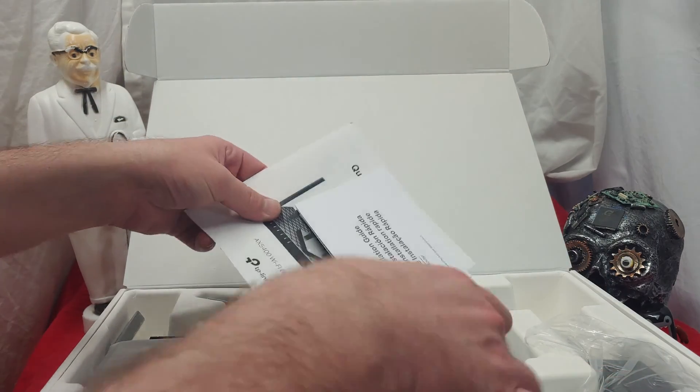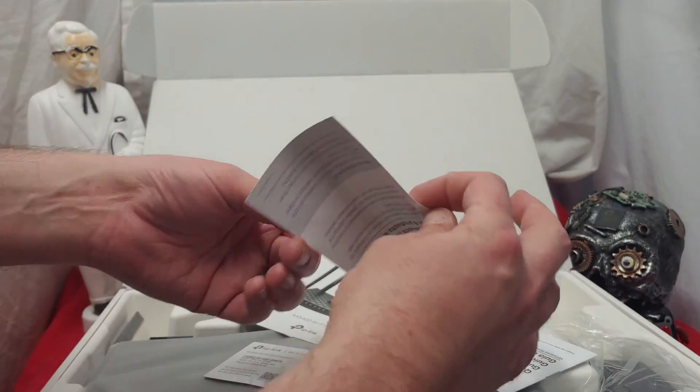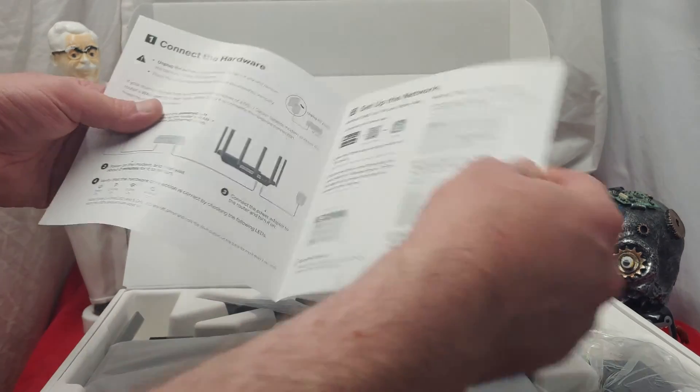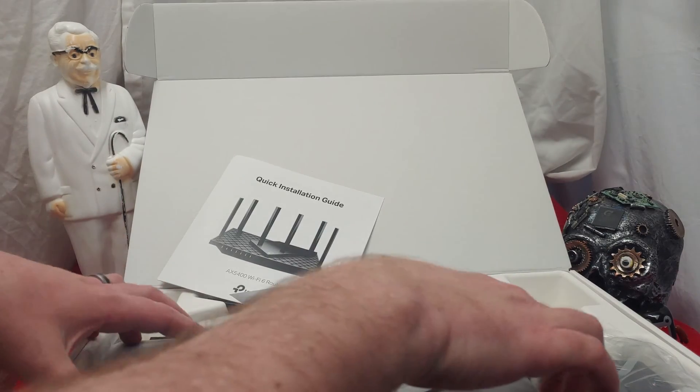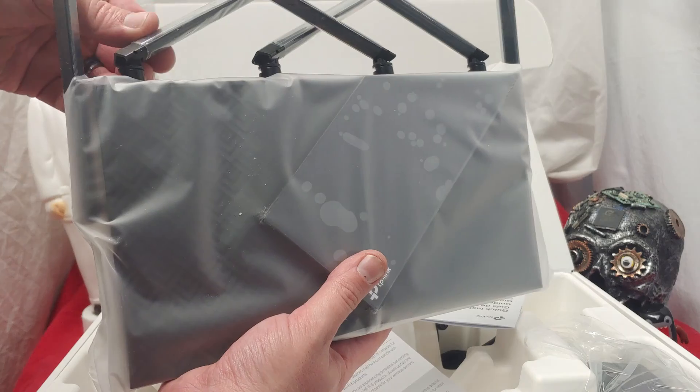Not my cup of water though — my feet are wet right now. Anyways, here we have all the information we need. We got the Wi-Fi mahoozas, the quick installation guide, the setup and all the fun stuff. Let's take the unit out. These antennas are attached directly.